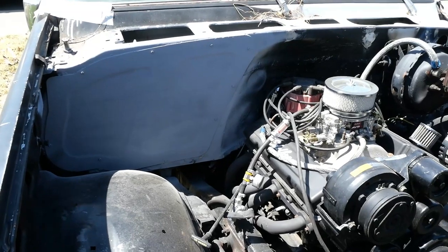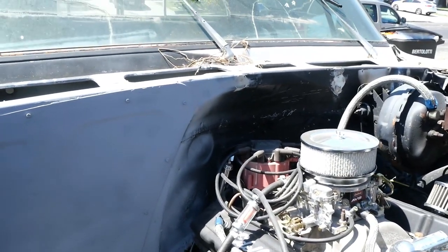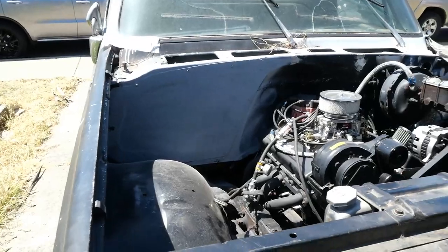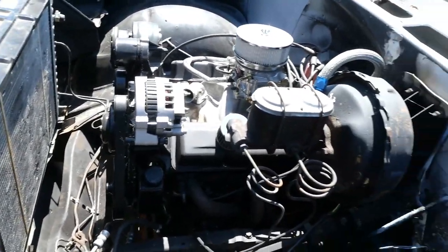Si saben de un color que me recomienden, mi gente, vamos a pintarla, vamos a arreglar todo el firewall porque lo vamos a lijar bien para pintarlo. La truck la van a pintar color Nardo gray — si tienen una opinión, dejen un comentario abajo, díganme qué piensan.